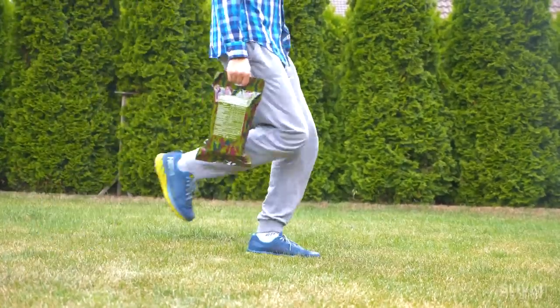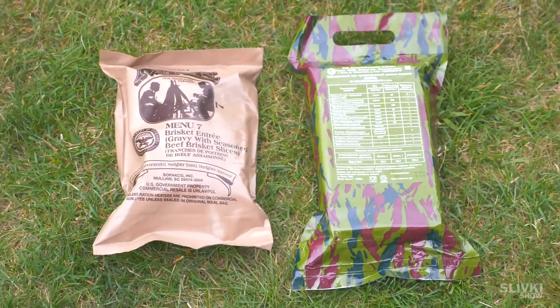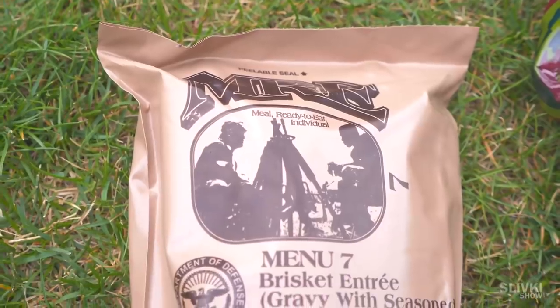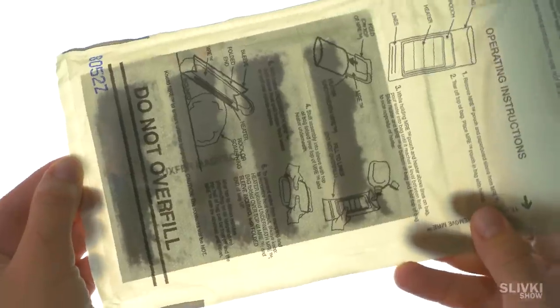Hey! Today we got two MREs from Russian and American military. Each pack is for one individual, and now we're gonna see what soldiers eat from two famous armies.